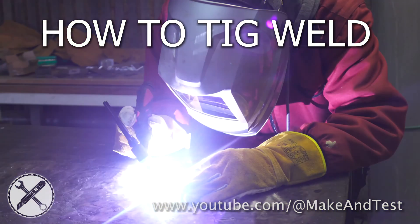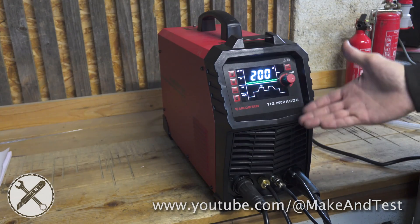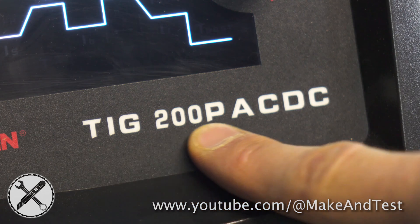In this video we are going to cover the basics you need to know to start TIG welding. First you will need a TIG welder. I suggest an AC-DC TIG welder with a pulse function.